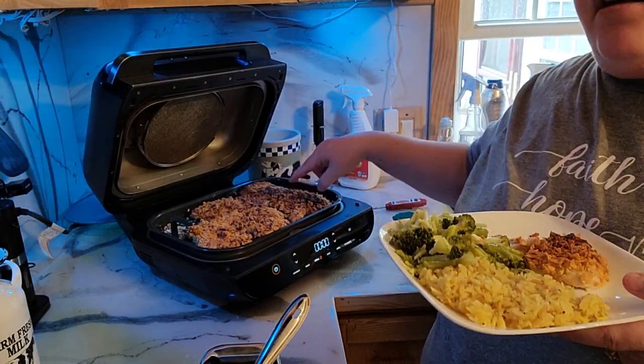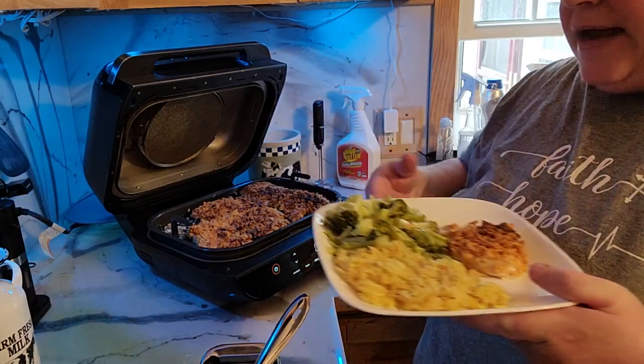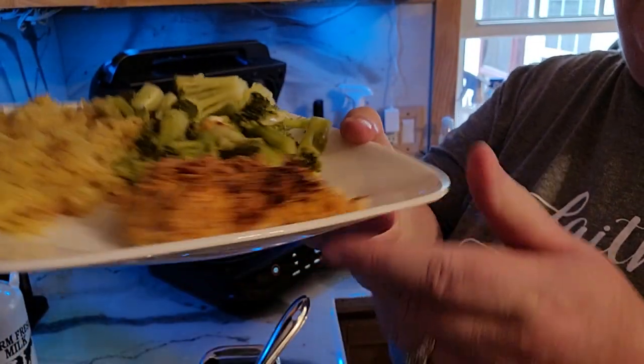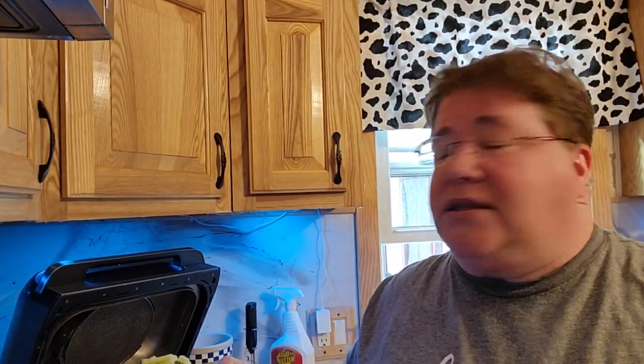Everything is all done. I grabbed the smallest piece and this is actually homemade rice pilaf, steamed broccoli, and cornflake chicken. My question to you guys: have you ever made your own homemade Rice-a-Roni or any type of rice you didn't have to buy from the store? Let me know in the comments. Let me know if you've ever done the cornflake chicken, and thank you very much for stopping by. Have a very blessed and wonderful day.